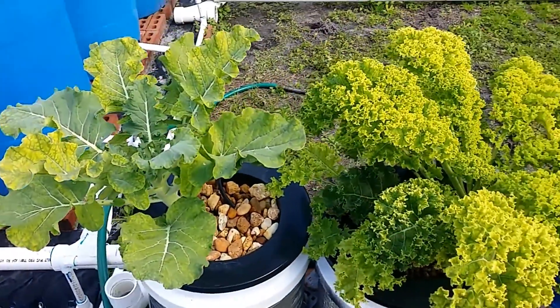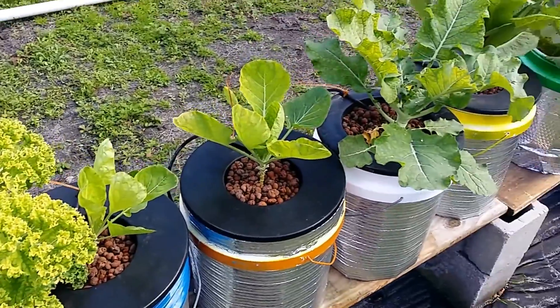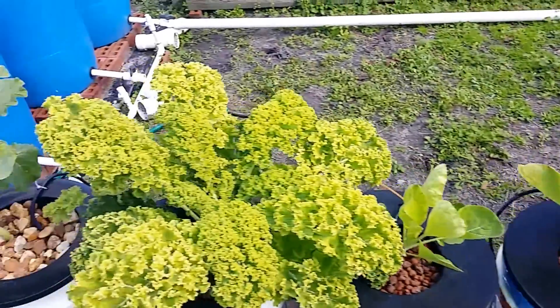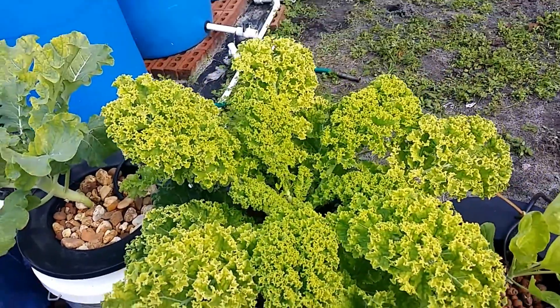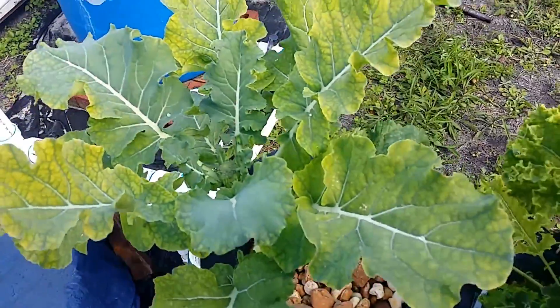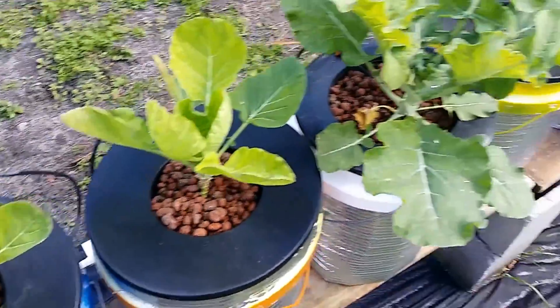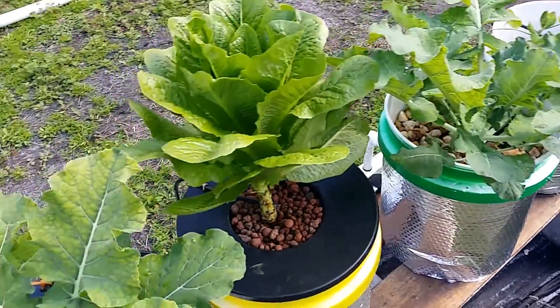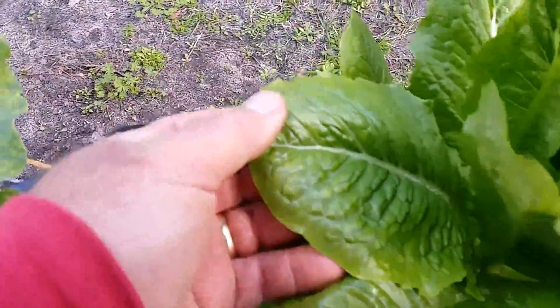Hey guys, just want to give a quick update on my plants here in the aquaponics system. I know what some people are thinking right now — nutrient deficiencies. You can see the yellowing of the kale, yellowing on the leaves of the broccoli, same thing with the Brussels sprouts — pretty much everything except for the lettuce, which is actually coming out today.